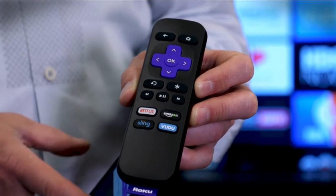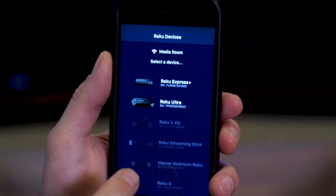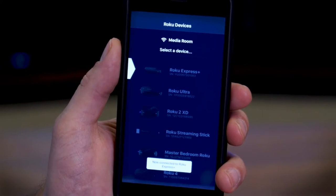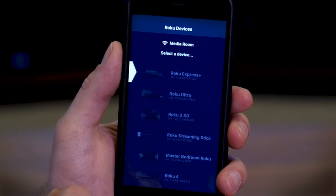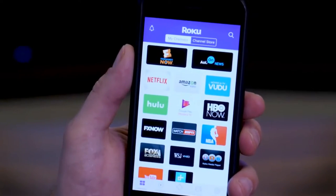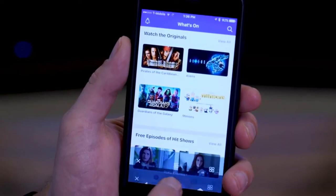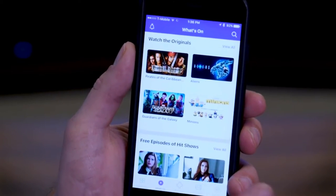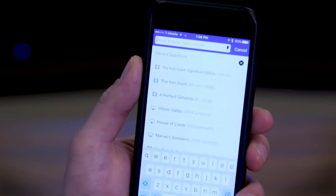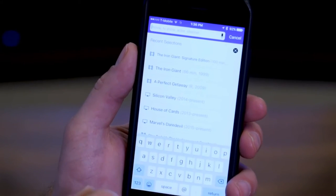Those four services are Netflix, Sling, Vudu, and Amazon. Another thing you're going to want to know about is the Roku app for your smartphone. This is one of the best remote apps I've ever used. We'll pick our Roku Express here, which it automatically detects on our network, and now I can control that Roku right from my phone. Not only can I select apps, but I can also see what's on right now — just use the standard remote. Or even better, I can do search both with text and with voice. The Roku will also stream audio from the TV to the phone so I can listen to it with my headphones.